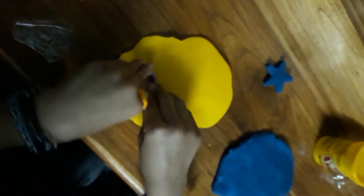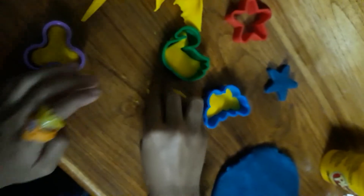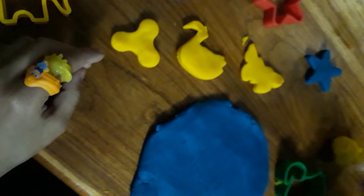So guys let's do this one now — one, two, and the butterfly, three. Let's get them out. So guys, let's take out the molds. First we got our butterfly, and we got our duck. We got our cookie and our star.